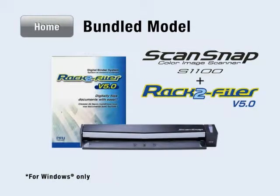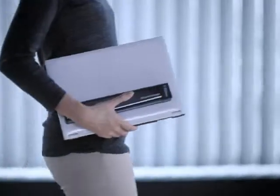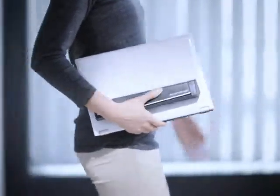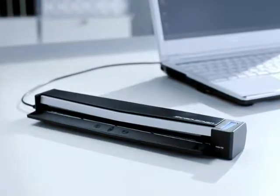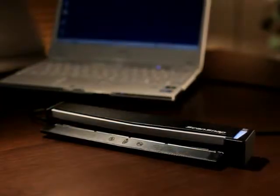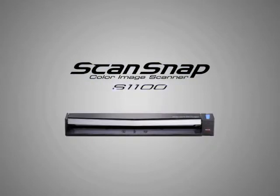A RAC2 Filer bundled S1100 model is available. Finally, a versatile digitizing tool with world-class leading portability has arrived. Share information anywhere, anytime. Carry your business and lifestyle to new heights. The Personal Document Scanner, ScanSnap S1100.